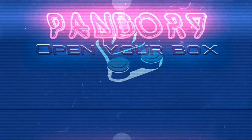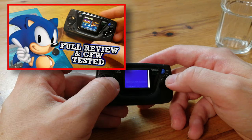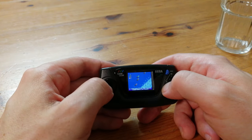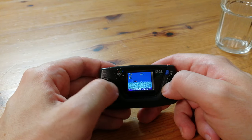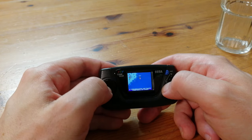Hey guys, welcome back to Team Pandory. In our review of the Game Gear Micro, we showed how to install the custom firmware and add our own games. While it is pretty cool to play Micro Machines on this Micro Machine, we've been asked to create a video guide on how to restore it to stock firmware.